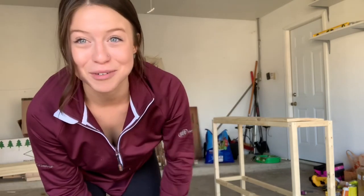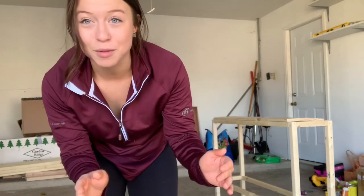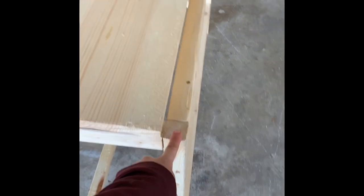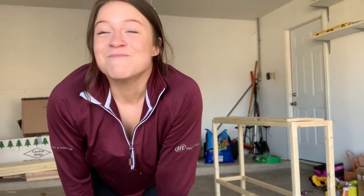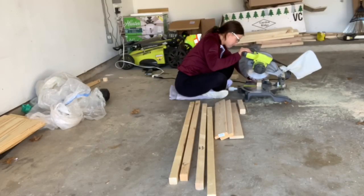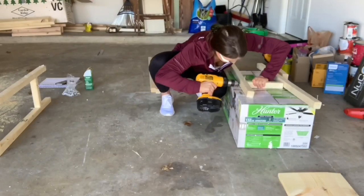So I'm notoriously bad at measurements. I subtracted — like I was measuring for the top of the table, and whenever I was measuring how long my pieces of the base should be, I subtracted an inch and a half because that's the thickness of these side boards, but I didn't subtract an inch and a half from the other side, so now everything is an inch and a half too long. It was hard to take it all apart and cut off an inch and a half off of every board. After cutting off an inch and a half off every single board I put it all back together the exact same way.